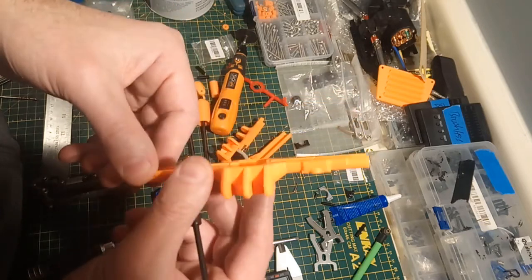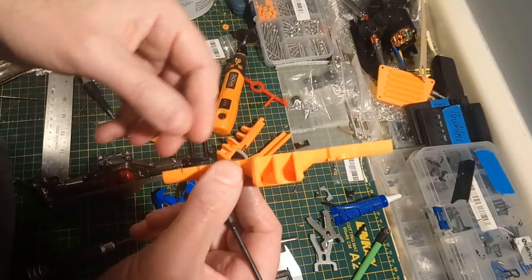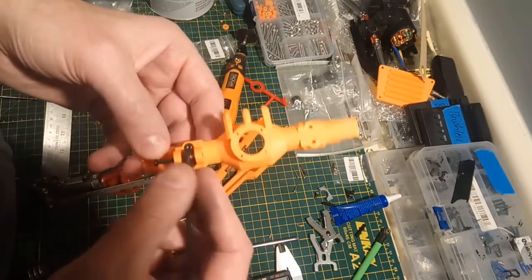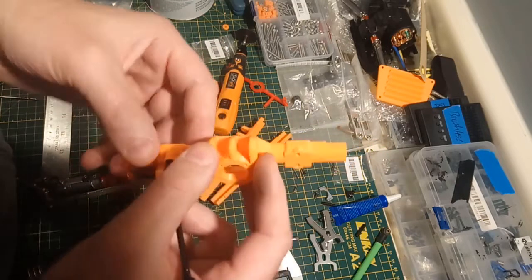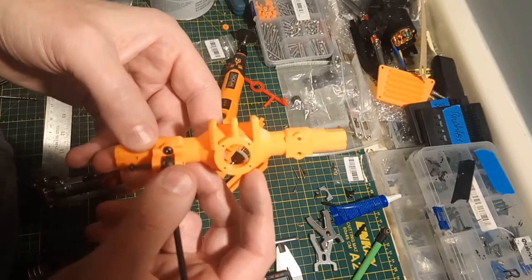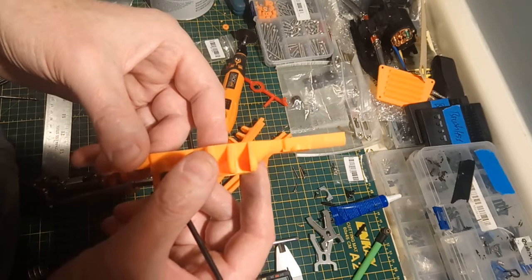The single most expensive thing in a chassis is the axles, so you want to be able to use something that's not super expensive. If you have a 3D printer, you can print out these axle housings, paint them up, and you have yourself a set of super cheap axles that you can make a shelf queen chassis from.